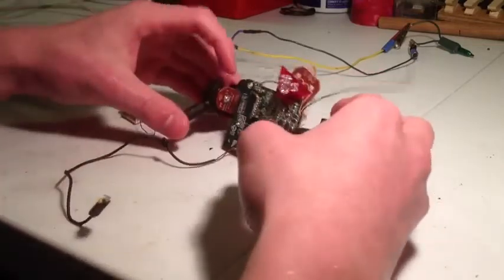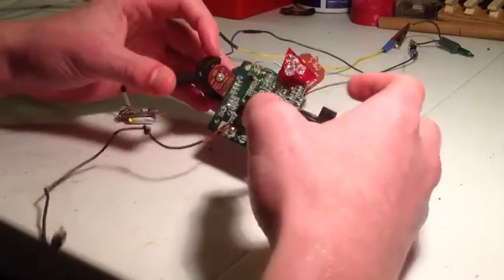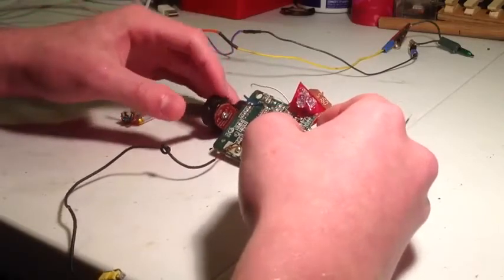On the controller, you don't really need to do anything — just take it apart. You don't have to; I was going to put this in a project box so I needed it smaller. But you get that, you can keep that one together.